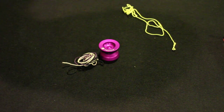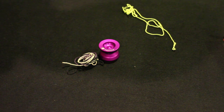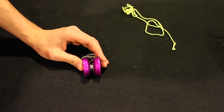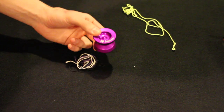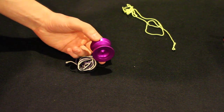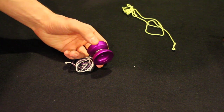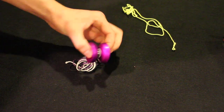First I'll read off the stats. The diameter is 1.73 inches, the width is 1.26 inches, the gap width is 0.19 inches, and the weight is 66.5 grams. Even though it's a small Yo-Yo, it has a large spec bearing size C. The response is a Central Bearing Co. CBC Slim Pad — kind of a different response.